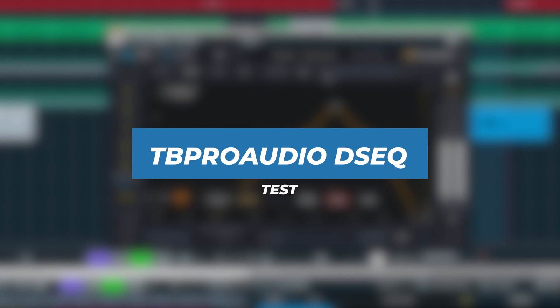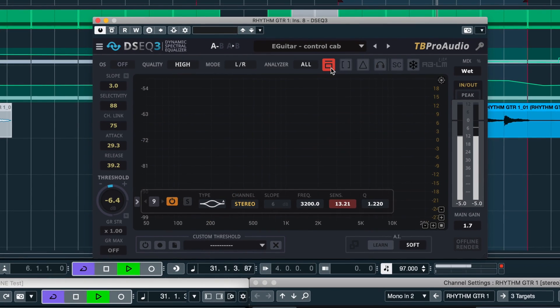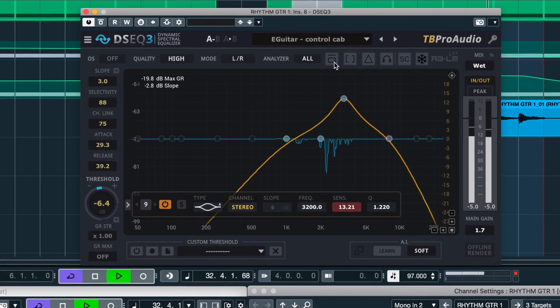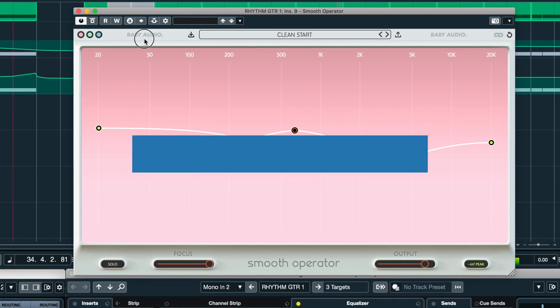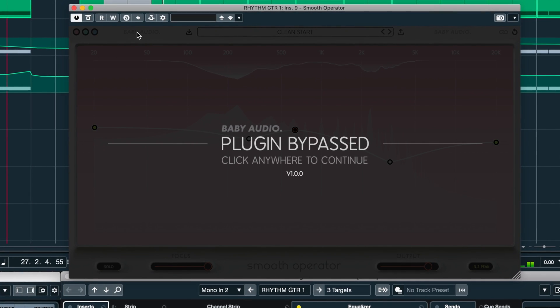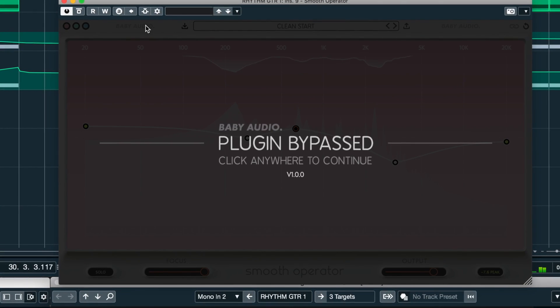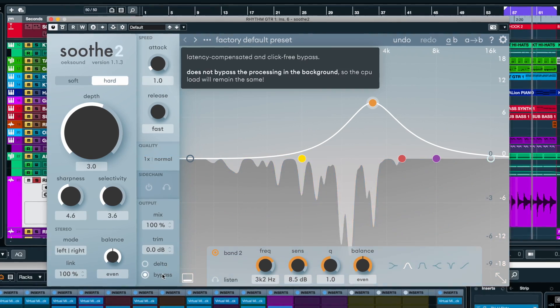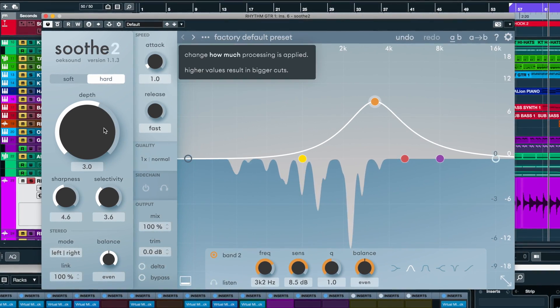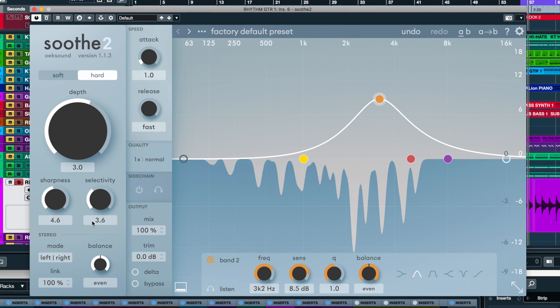Let's quickly compare it to a couple other spectral balancing plugins. Here's DCQ. And here's Baby Audio Smooth Operator. And here's Soothe 2 from my previous video. I can definitely hear a big difference there — when I bypass, I hear that whistling resonance come back in.